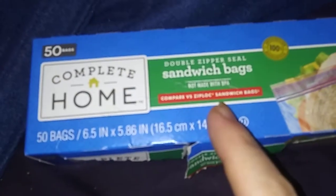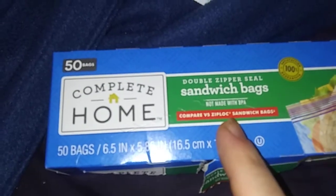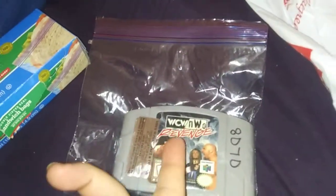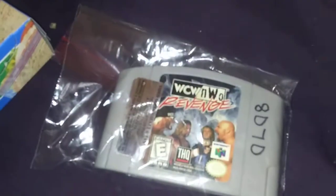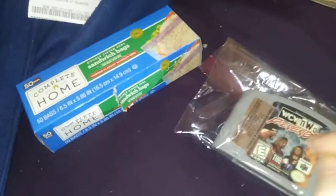Each one of these has 50. I found a new use for this — if you don't want to pay a whole bunch of money for a cartridge, like an N64 cartridge, like you have a cartridge-only game. How about this? Store it in the sandwich bags. I just thought of this, and if you have to, you can still see the game. Everything's sealed. So this is a cheap way to seal your games.